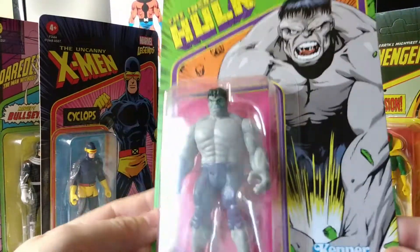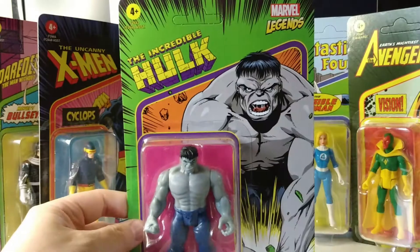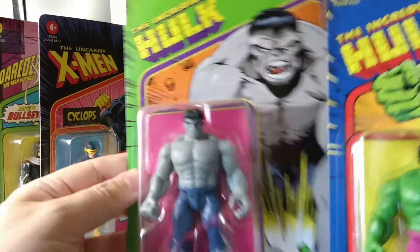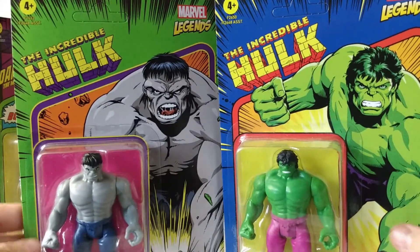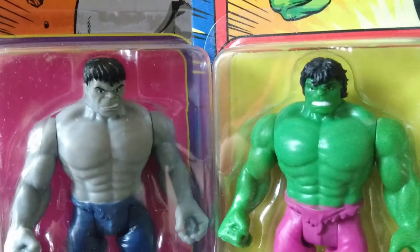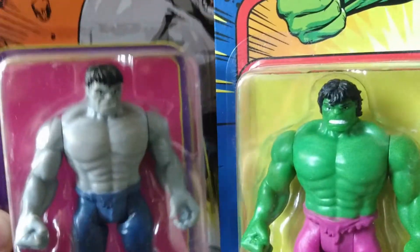I don't know why they did this so early — they did Grey Hulk so early. I've got Grey Hulk here, let's get the green one out for a comparison. Different artwork. If I'm honest, I think I prefer the head on the Grey Hulk over the head on the Green Hulk. I would have preferred this one being green.